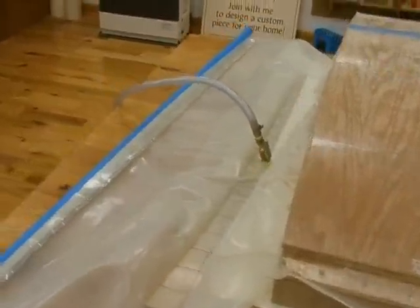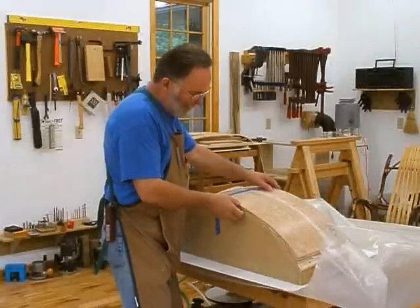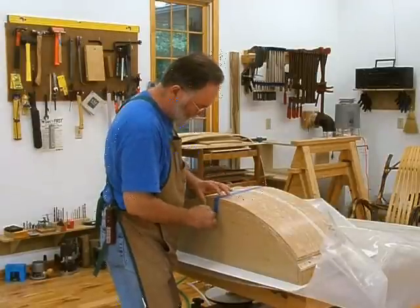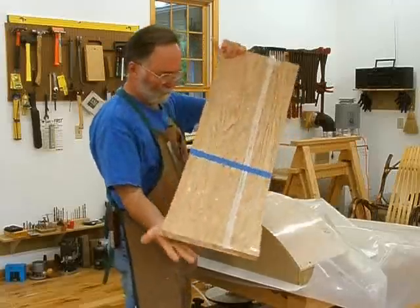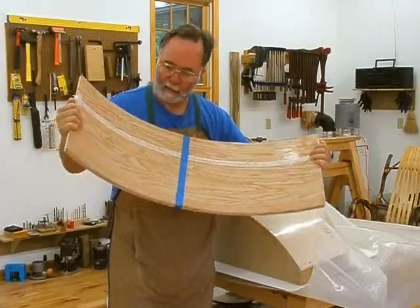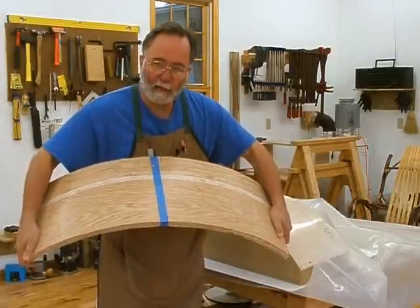We'll let this sit overnight. The Unibond 800 cures at different rates depending on the temperature, but it's late in the afternoon so we're going to let this sit under vacuum all night and we'll have a nice laminate substrate on which we can veneer. Let's take the glued-up form out of the bag, off the press. It doesn't wiggle very easily now — it's pretty much locked in place by the layers of veneer glued onto the bendable plywood, which makes for a very solid piece on which we can then put the finished veneer.